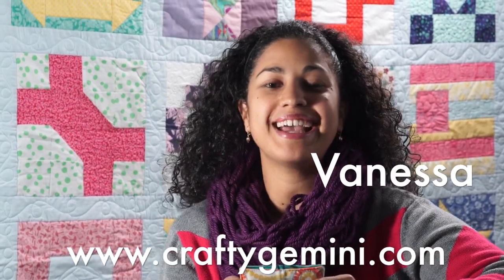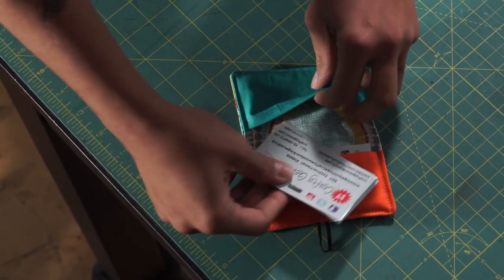Hey, it's Vanessa the Crafty Gemini. I post weekly videos right here on my YouTube channel and in this video I'm going to teach you how to make a business card holder.